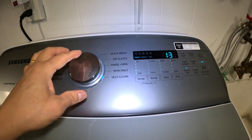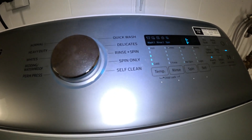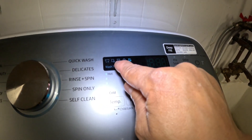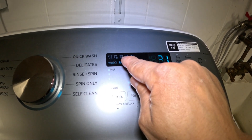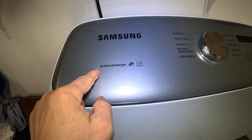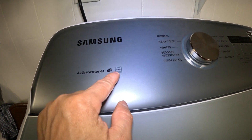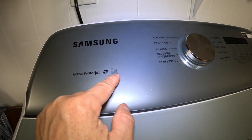And then this is self-clean right here. This is a really good feature to have. They recommend you do that every 20 washes, every month, or when this icon comes on right here. When that comes on, that means it's time to do self-cleaning. And here is another really good feature — active water jets. This machine is high efficiency and Energy Star.